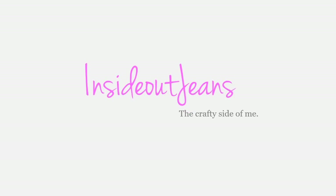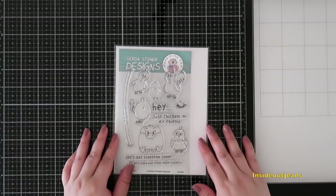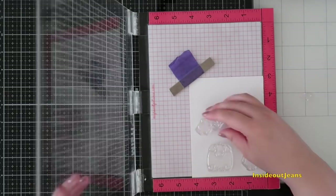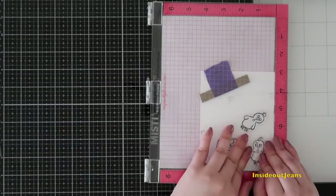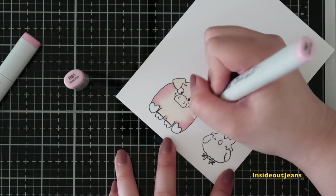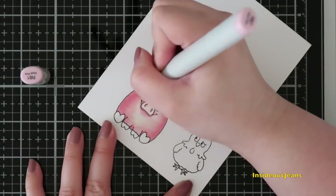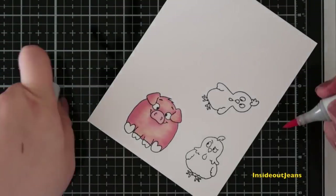Hi everyone, Jeannie back here today to share a card using Gerda Steiner Design's new stamp set, Chicken Scratch. I was inspired because Gerda actually wanted to share a sneak peek of it today and to somehow incorporate April Fool's into the card. And with cards, I think that's a little bit hard, but I was up for the challenge and I came up with this card that features a double slider aspect. I'm using three of the little chickens and the pig, and the pig is the random critter in this set that doesn't really go with the chickens — and I think that definitely helped to play a role in this April Fool's kind of card.